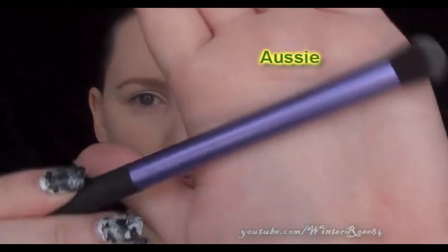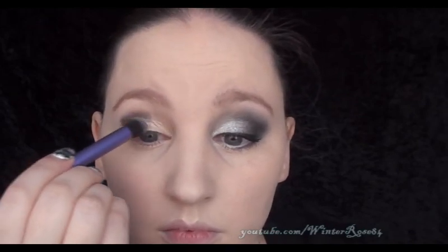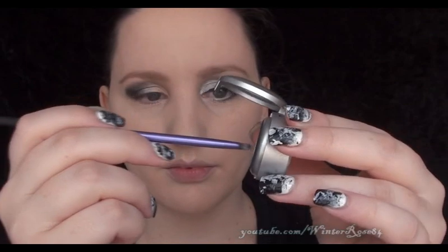I'm using a PUR Minerals matte black eyeshadow and the deluxe crease brush from Real Techniques. Get the color onto the end of the brush and starting from the very outer corner, work your way into the crease and blend it slightly over the outer part of your lid as well. You will need to darken it up after you pull it out a little bit into the crease, so just get some extra color on the end of the brush and apply it to the outer corner.